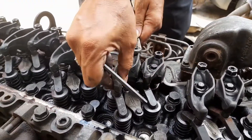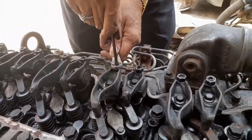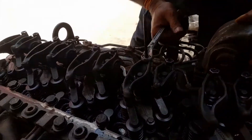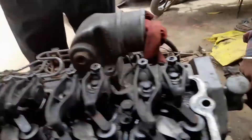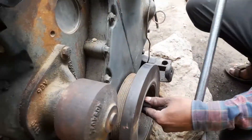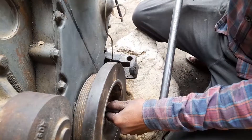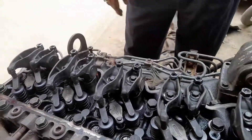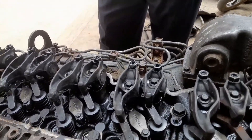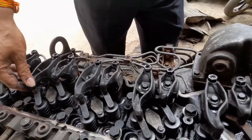After setting the particular piston valve, we rotate the engine, and as per the firing order the piston will come to the top position. Then we do the valve setting of the same. This is the process for the tappet setting of the 24-valve engine.